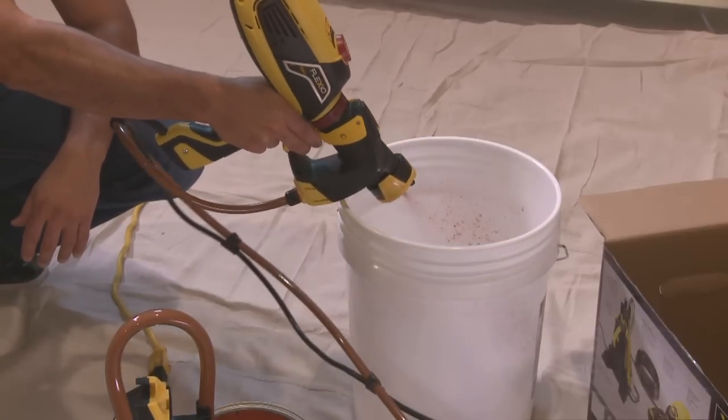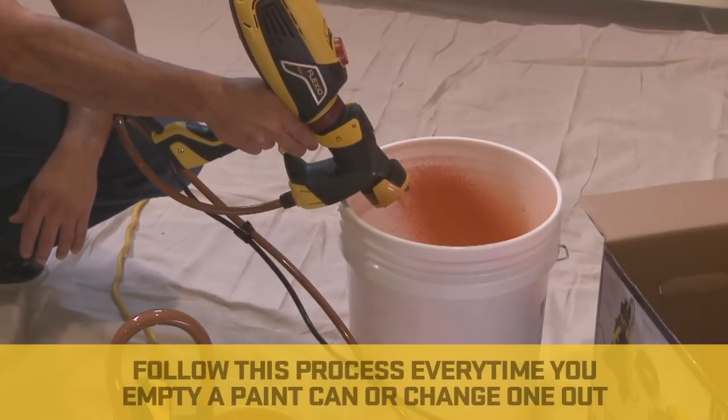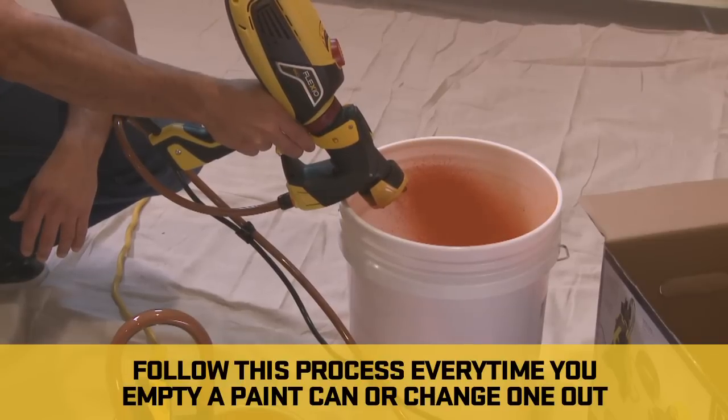You will experience two to three air bubbles before it is completely primed. Follow the process every time you empty a paint can or change them out.